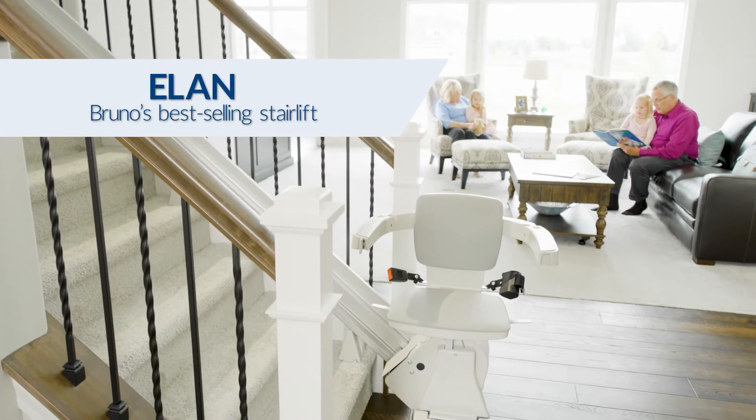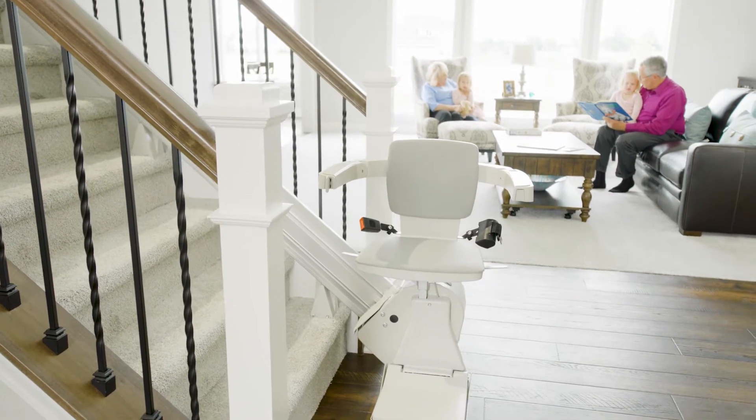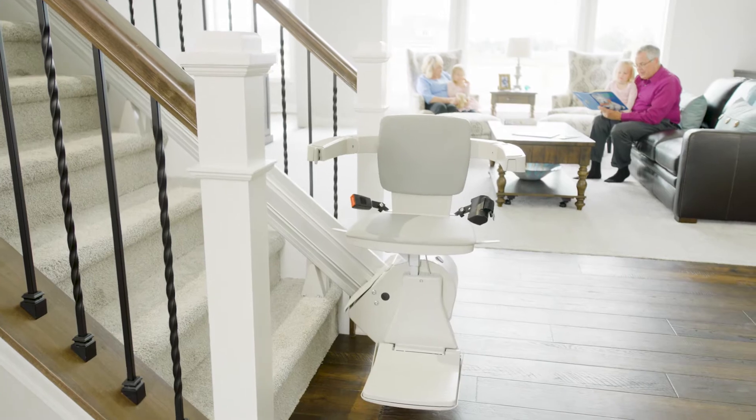Home is where the heart is. The heart of family. The heart of memories. Let a Bruno Elan stairlift help you stay in the home you love.